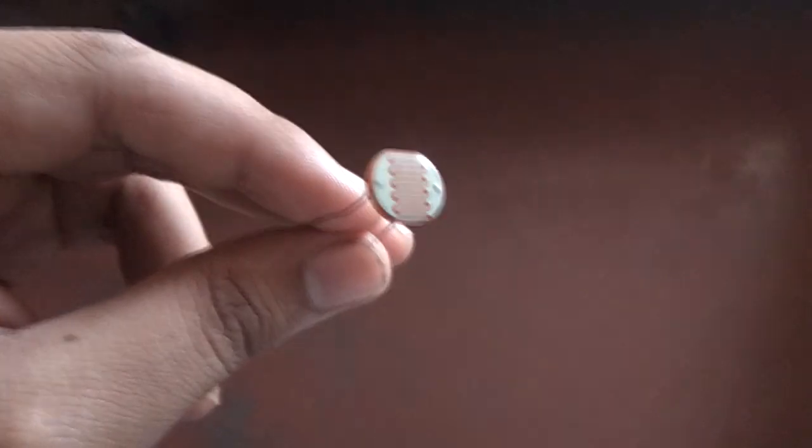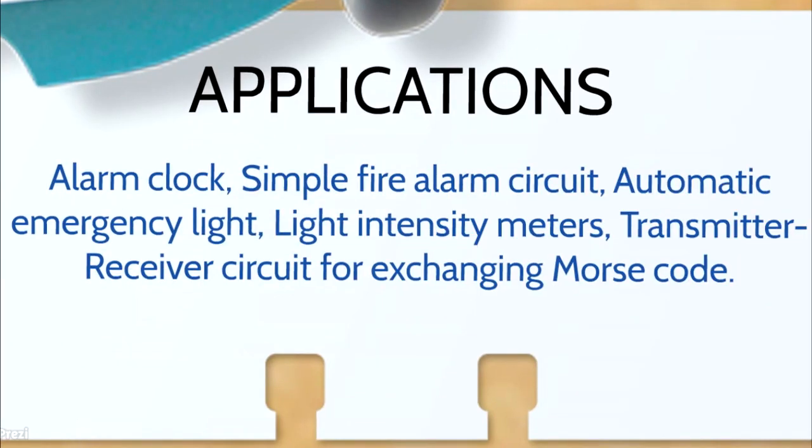So now you have understood how LDR works. You can very easily make some other cool circuits like an alarm clock, a simple alarm circuit, automatic emergency light, light intensity meters, or a transmitter-receiver circuit for exchanging Morse code.